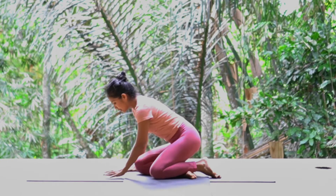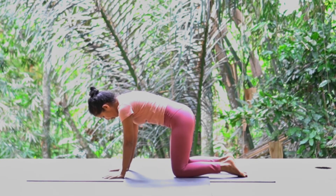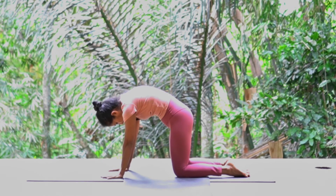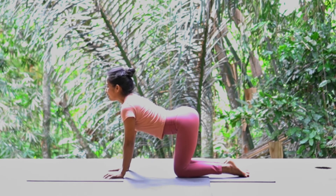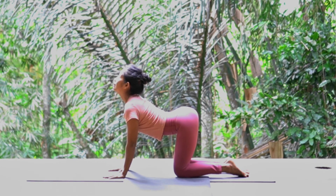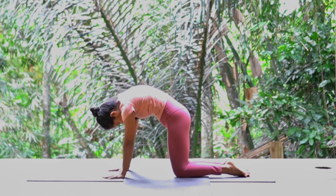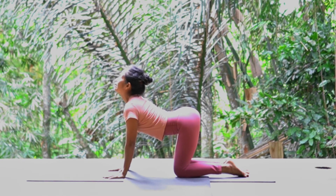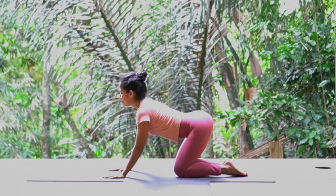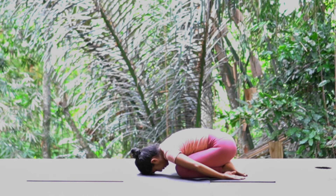And then cat and cow — this is the last pose. This is good for the core. Pull your belly in. Exhale. Inhale, turn your buttock up, belly going down, look up. Inhale. And exhale. You can do about five rounds, and then come to the child pose. Release your arm behind. You can stay as long as you need it. And then you come up.